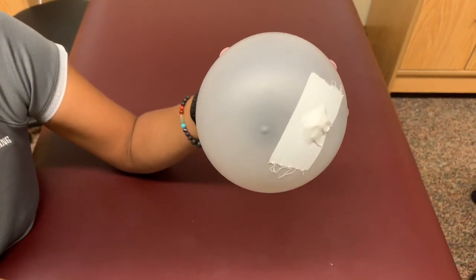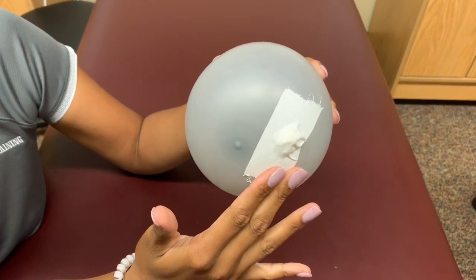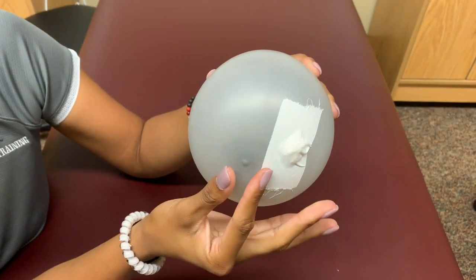You should feel for any abnormal lumps, hard knots, or thickening within the tissue. Lightly pinch your nipple to check for any abnormal discharge. Should you come across any abnormalities, be sure to contact your doctor for further evaluation.